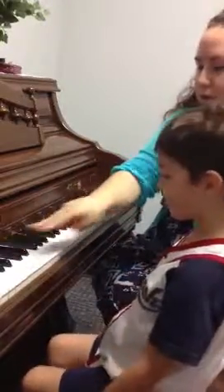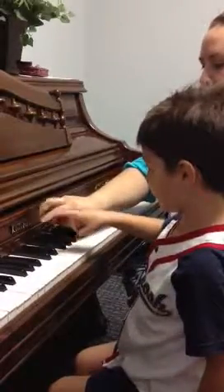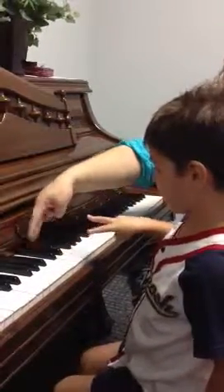Woohoo! Can you start here and try it? And do it with your right hand. Both fingers — show me both fingers. Okay, do this, this, and then together.